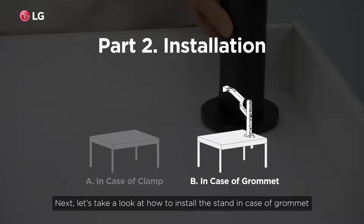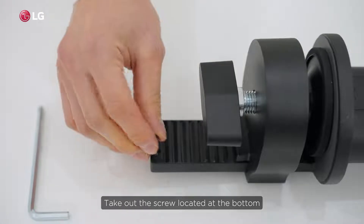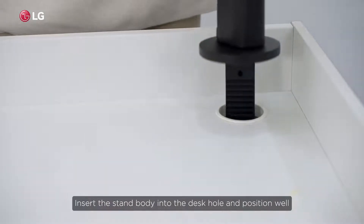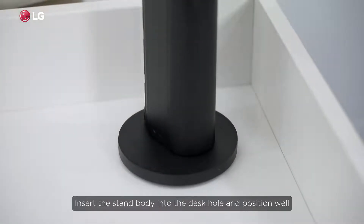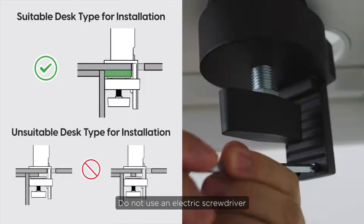Next, let's take a look at how to install the stand in the case of a grommet. Take out the screw located at the bottom. Gently hold the clamp at the bottom as you detach the rubber pad and handle. Insert the stand body into the desk hole and position it well, then assemble the rubber pad and handle. Do not use an electric screwdriver.